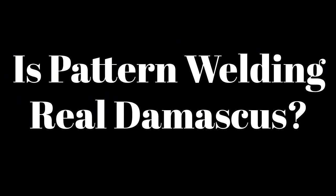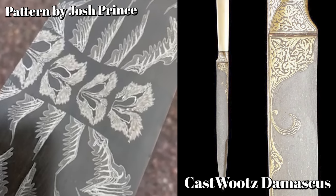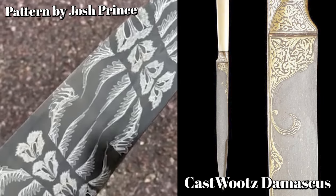In my opinion, yes — it's the real deal. It's just two different techniques. Some people say only crucible stuff is real Damascus, and that's nonsense. They've been producing iron for over 4,000 years and for specific reasons.